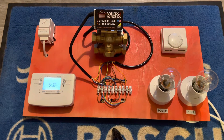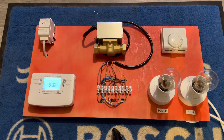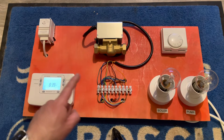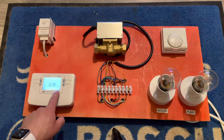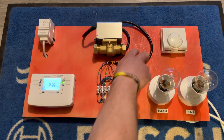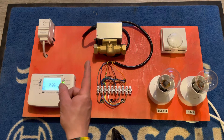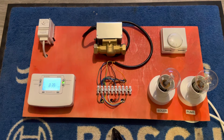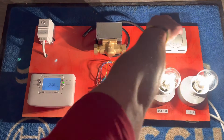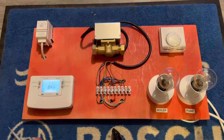Here we are back on the wiring rig. This time we're not doing a Y-plan valve, we're going to do the S-plan system and go through how this one works bit by bit, just like we did before. We'll start with the heating — put heating on constant, that sends power to the 10-way, which sends it up to the room stat. Turn the room stat on and the two-port valve moves over, makes the connection, and fires the boiler and pump.